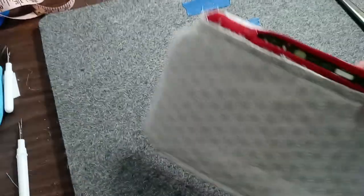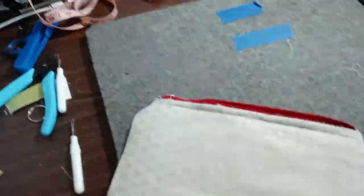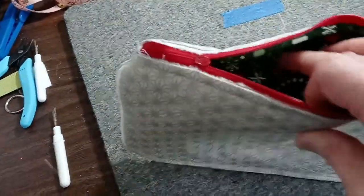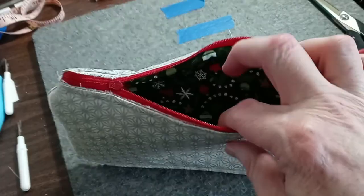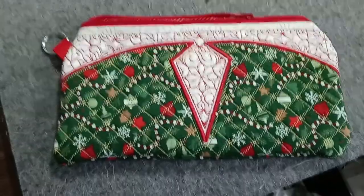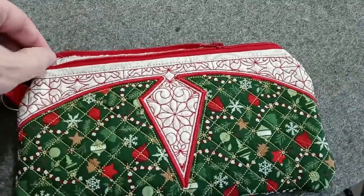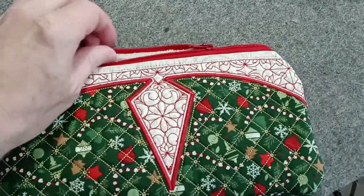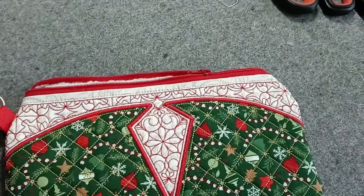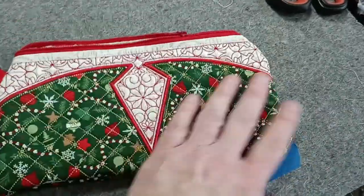There are other little pieces through here that need trimming, but I won't do all of that now. Take the bag and turn it out through the zipper area. Now that it's turned out, mold the zipper with your fingers so it lays the way it should, and press it with your iron.